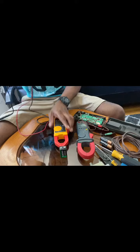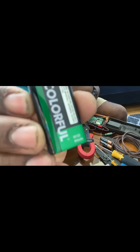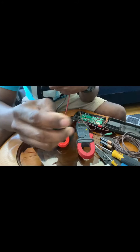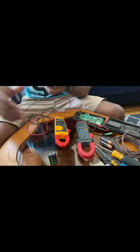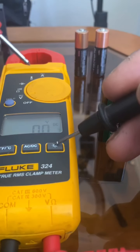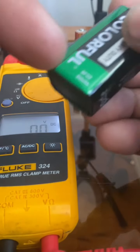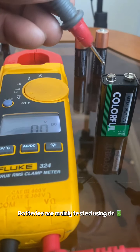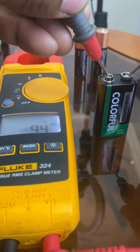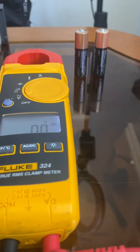I'll be doing direct current first. I have a nine-volt battery right here — you can see it says 9 volt. I'll be checking it to see if it's actually nine volts. First, make sure your meter is set to DC, because when you're measuring voltage on small batteries you mainly use DC. So let's check it — it's reading 9.4 volts, which is good. If I was getting a reading below 9 volts, that would mean the battery is no good.